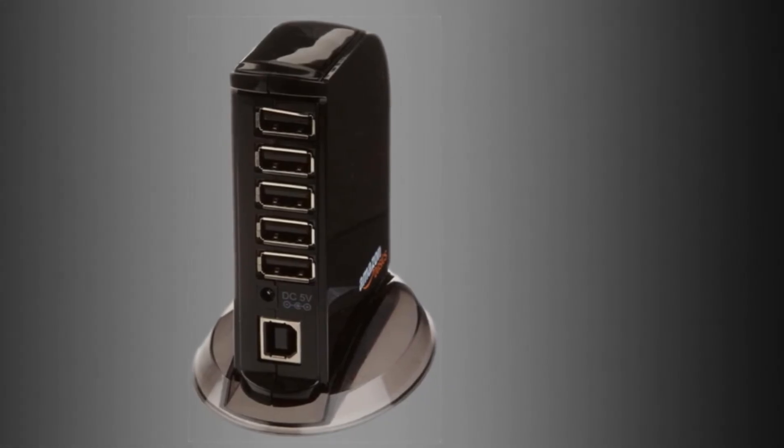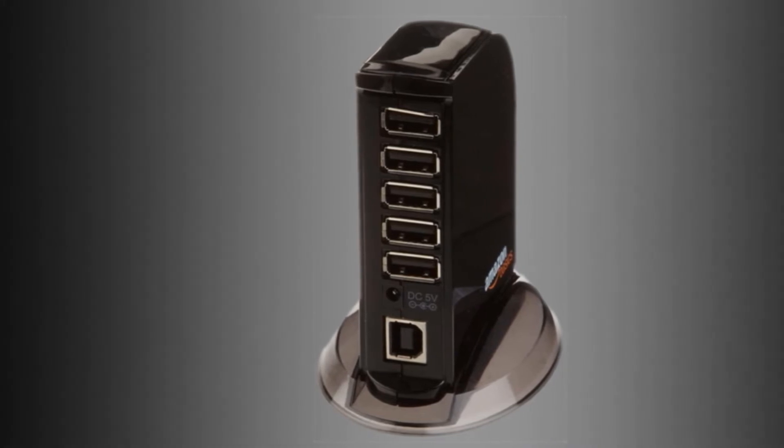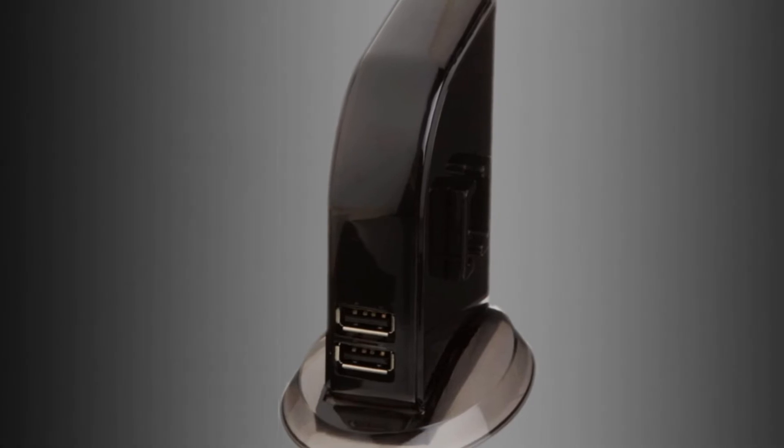If you want something to keep in the office, this is a great option. This is also a powered USB hub with a quality 4-amp adapter. All of that is available for just under $20.